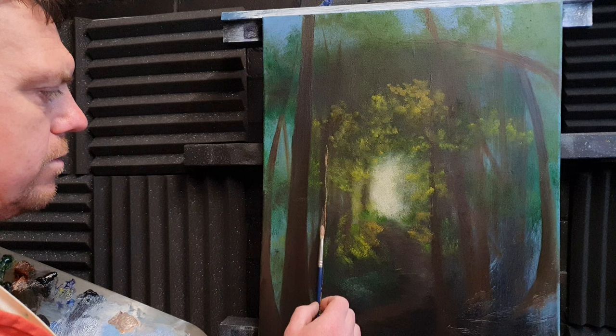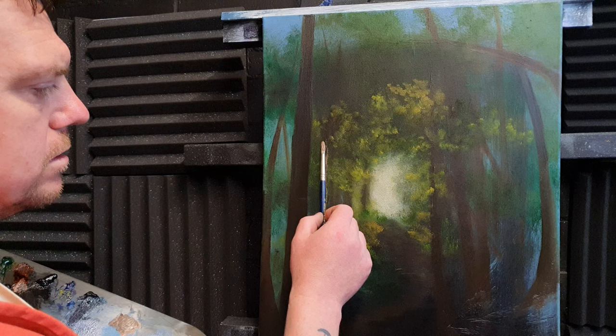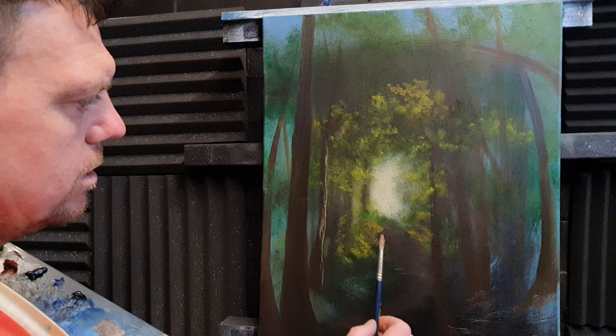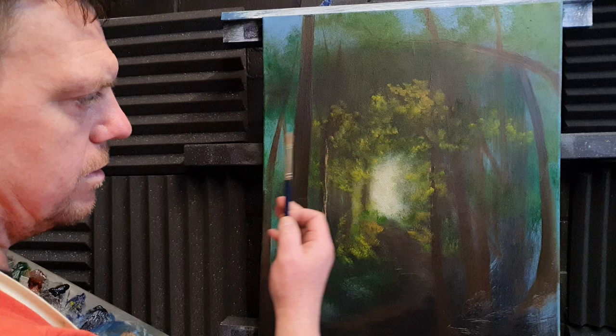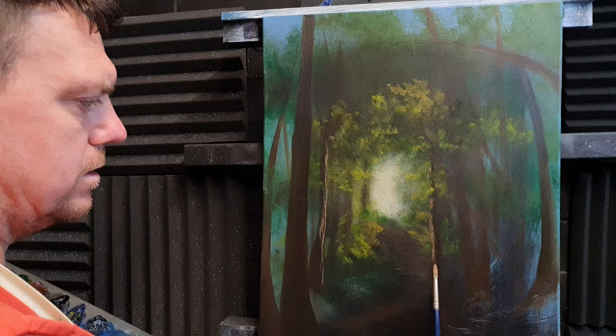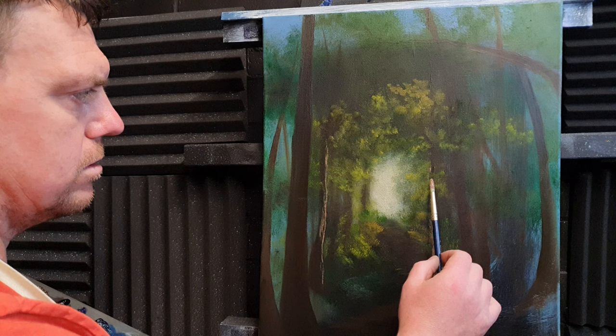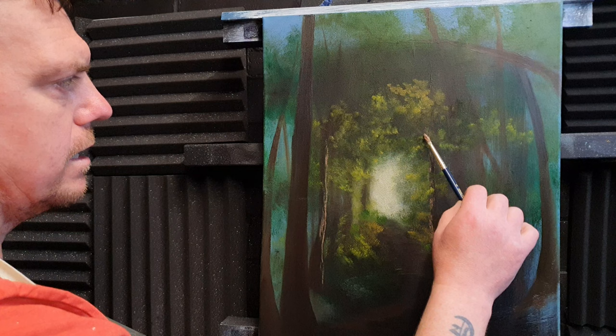We've got enough to make a start. The light is obviously coming from the middle, so I'll change the highlight accordingly — just roll the brush around. We can put a few highlights in here so the light comes in either side. Just graze the canvas; if any of the grey-green colors get into the tree trunks, don't worry about that.